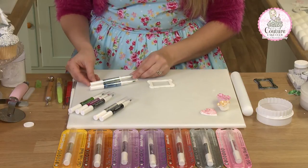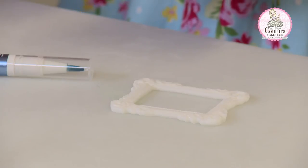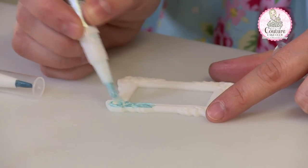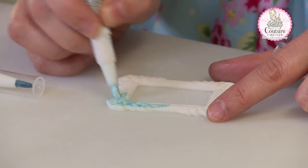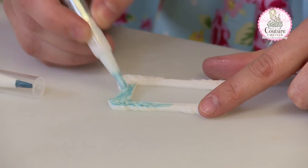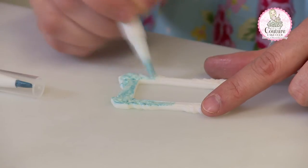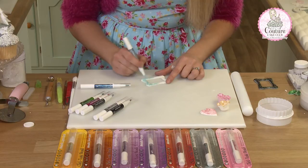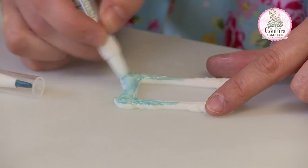I'm going to paint this frame with two different blues just to show you the difference with the darker colours and the lighter colours. I have found with the paler colours that some of them, for a block colour, you will need two coats. But you simply just let the first colour dry properly and then paint again. For highlighting items, say leaves or smaller items, one coat will be enough. You can see it's covering very well, but a second coat would make the baby blue colour pop a bit more.